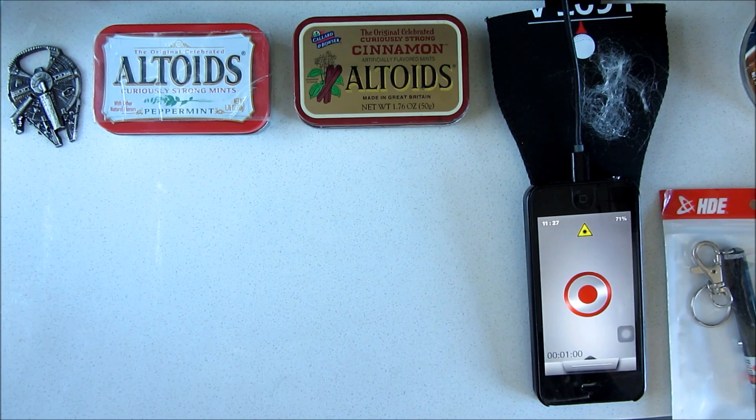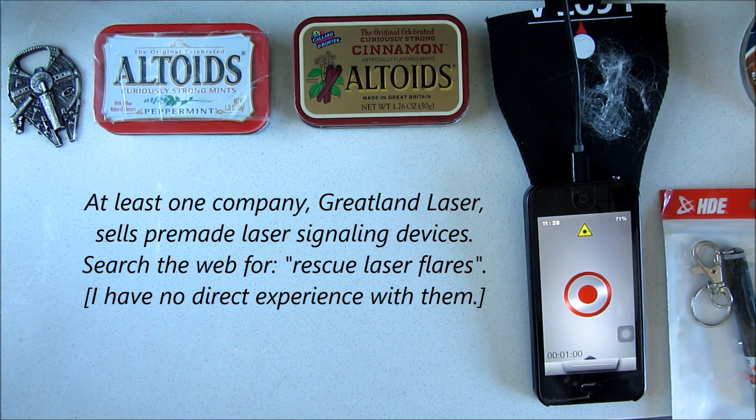Three or four years ago I had a couple of videos about laser pointers — how they can be used as emergency distress beacons, very long-range emergency distress beacons. You can flash a rescue airplane, helicopter, or a ship on the horizon, and they can see you from tremendous distances. I know for a fact at least a kilometer, because I could actually see the reflection of my laser at over a kilometer away.